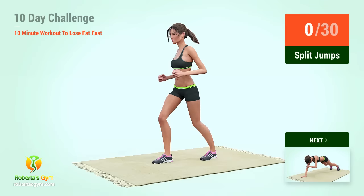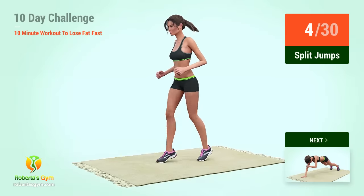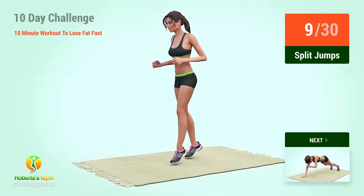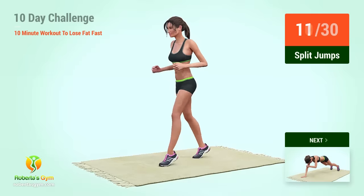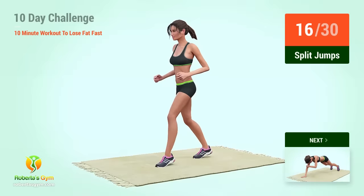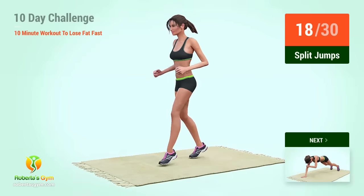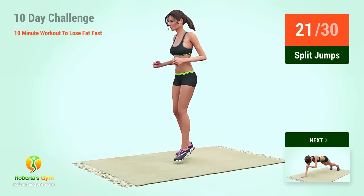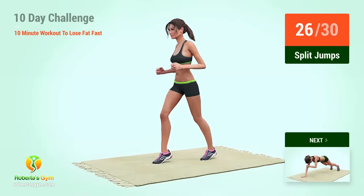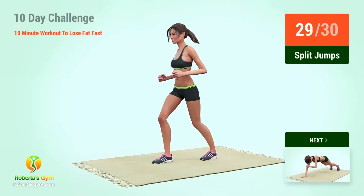Up next, split jumps. In 5, 4, 3, 2, 1, go! 1, 2, 3, 4, 5, 6, 7, 8, 9, 10, 11, 12, 13, 14, 15, 16, 17, 18, 19, 20, 21, 22, 23, 24, 25, 26, 27, 28, 29, 30.